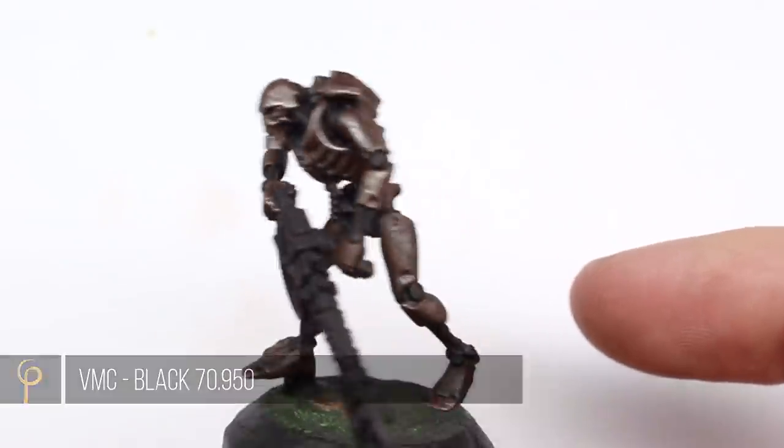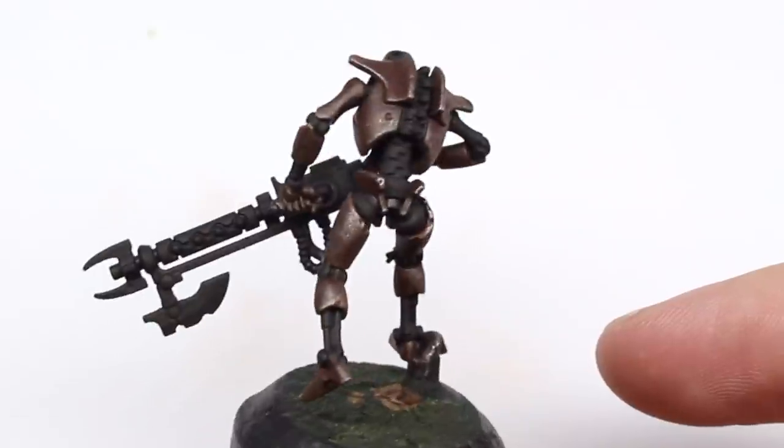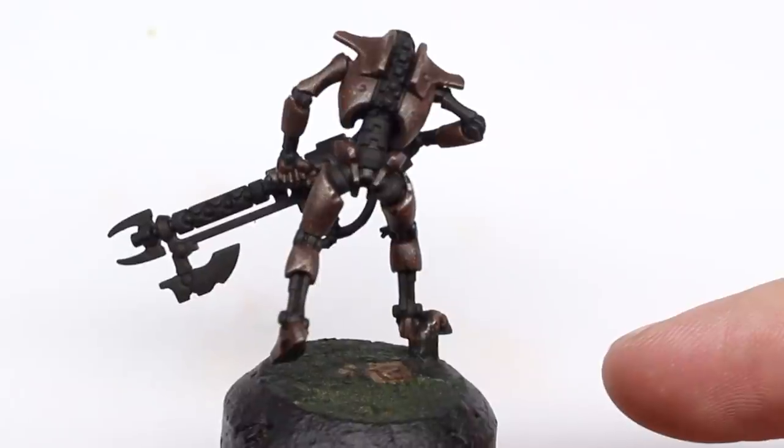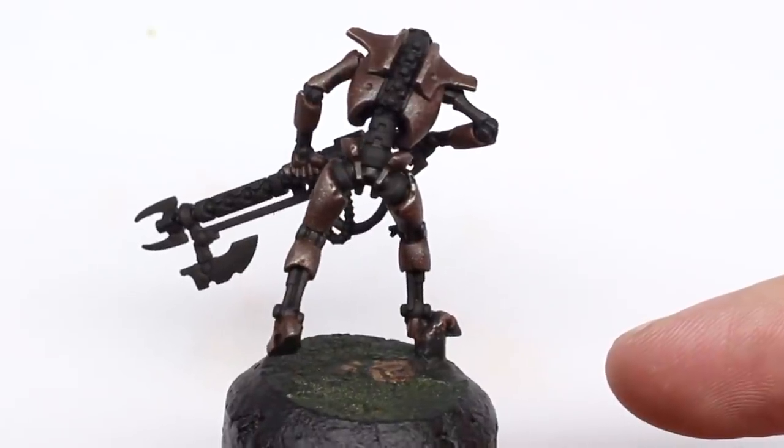I've taken Vallejo Model Colour black and painted the skeleton now, as if it's some sort of weird ceramic composite or something. It shows off the metal nicely too.